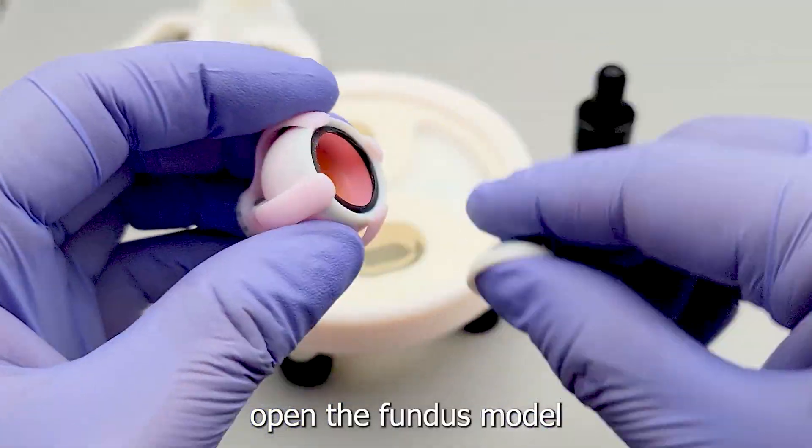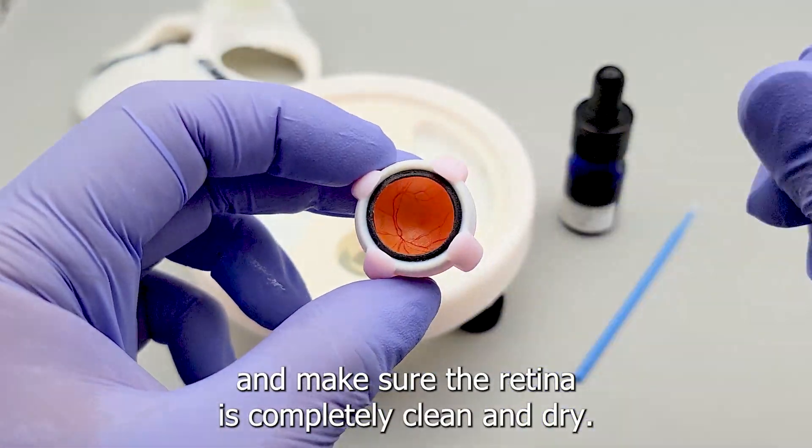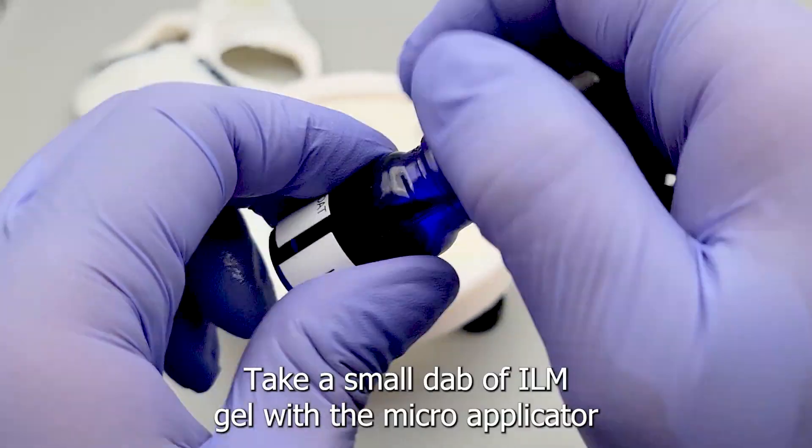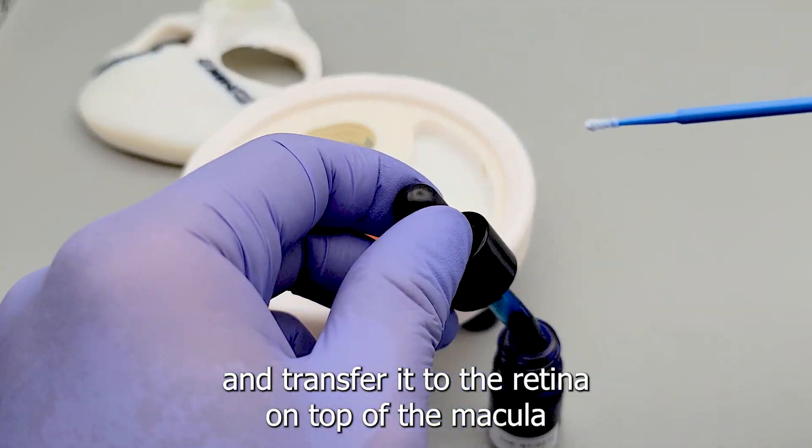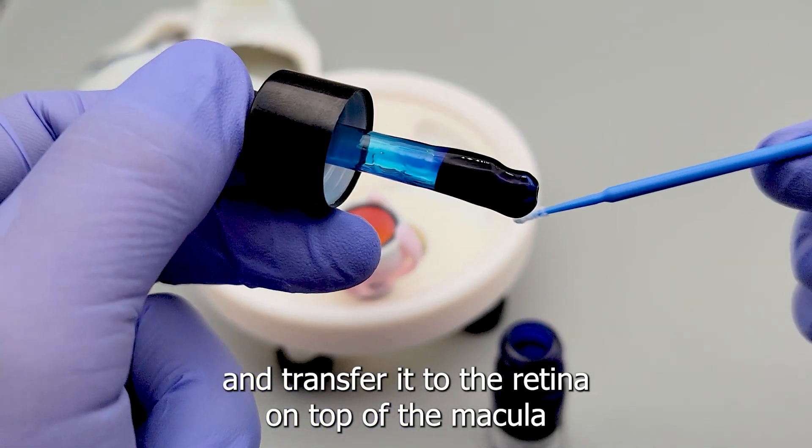Open the fundus model and make sure the retina is completely clean and dry. Take a small dab of ILM gel with the micro applicator and transfer it to the retina on top of the macula.